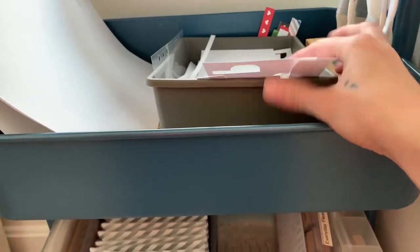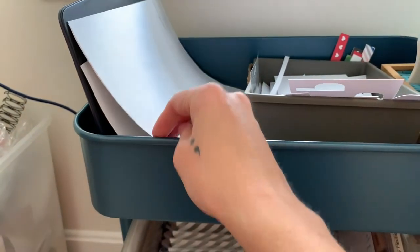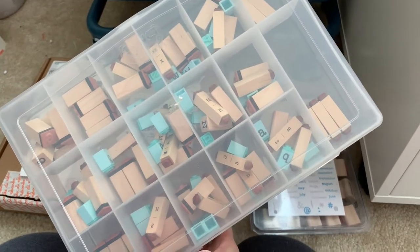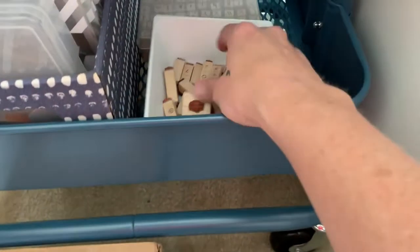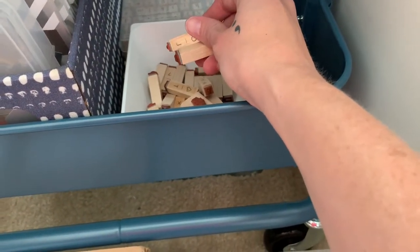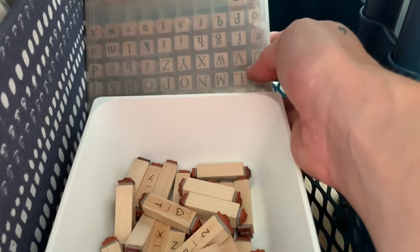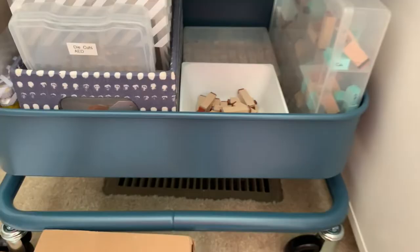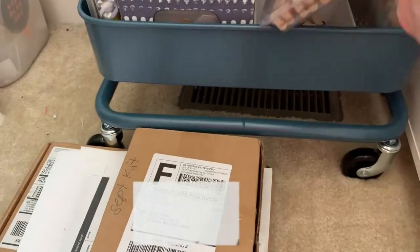Scrap paper lives here — for test stamping or test printing. Bigger paper bits are stored separately. Alphabet stamps mostly live down here in an embroidery case organized by letter, so all the A's and B's are together, C's and D's, et cetera, holding two or three different small alphabet stamp sets. A loose Stampin' Up letter and number set, very old Hero Arts alphabet stamps, and a Stampin' Up typewriter-font word and months set — great for Project Life or scrapbooking in general.